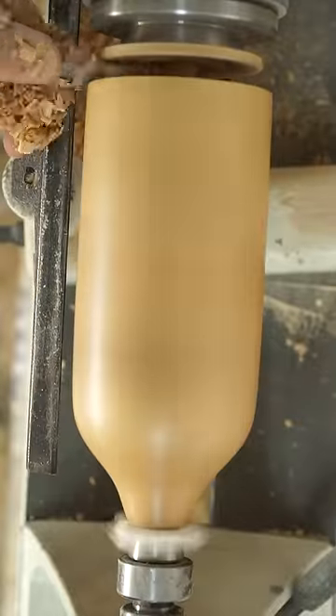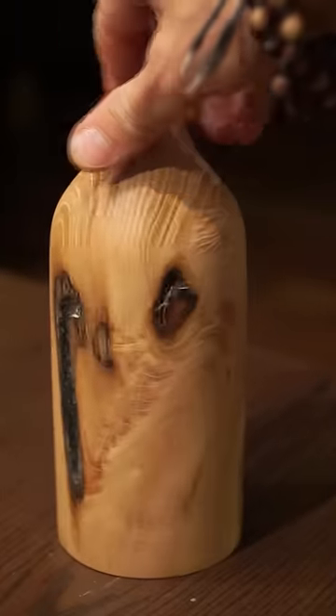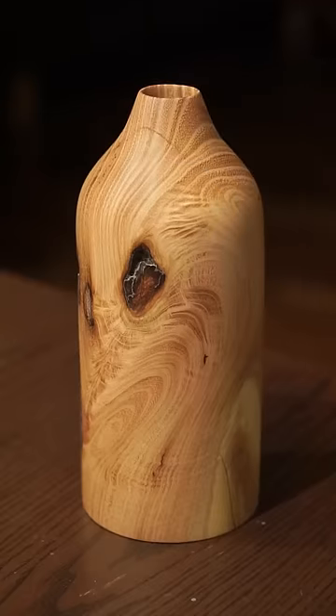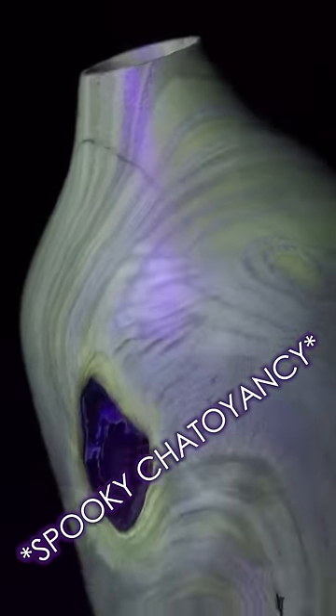And there's a bunch of other complicated stuff going on, but anyway, it looks cool. So we've got our finished vase — looks really nice even just under regular light. There's even some chatoyancy. Now add black light and boom! Spooky glowing black locust vase. And check it out, it's spooky chatoyancy.